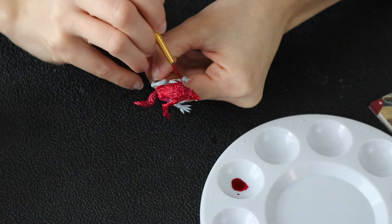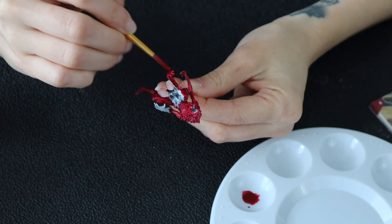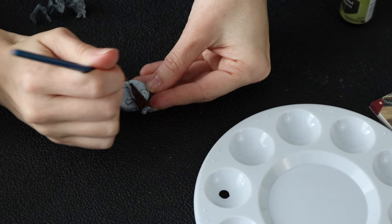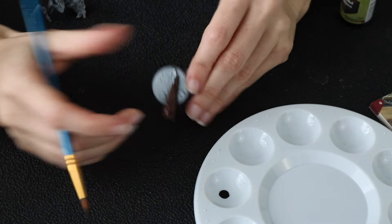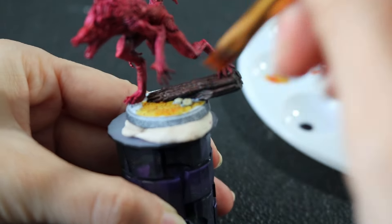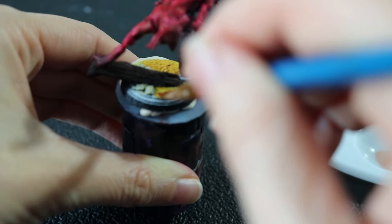I do apologize for the camera autofocus going in and out — I was struggling to find a good angle, so just bear with me on that. This is also my first voiceover, so bear with me on that as well. For the branch on the base, I am using Satchel Brown, and I absolutely loved this color. It went on so smoothly, it was very opaque, and a little bit goes a long way. I'm definitely going to find multiple ways to use this color. Next I am painting the base with Zealot Yellow — I was going for a fiery sand look.